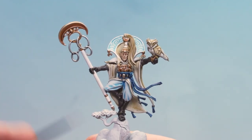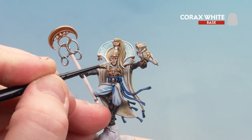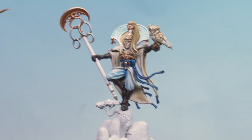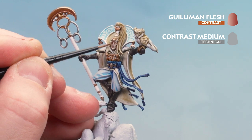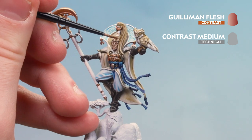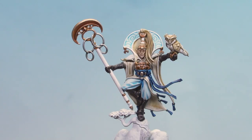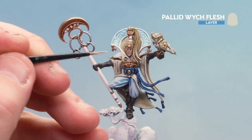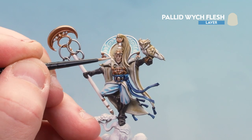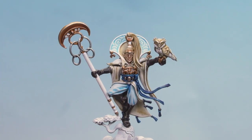With that contrast mix now dry, we're going to layer some of those raised areas using Corax White — going around the cheeks, top of the mouth, nose, etc. With that layer of Corax White done, we're going to do a second coat of Guilliman Flesh to knock back some of that paleness and add a little more depth into the recesses — same mix, two parts contrast medium to one part Guilliman Flesh. With that second coat now dry, we'll use Pallid Witch Flesh just to pick out some extremities — the nose, a little bit on the brow, a bit on the lips, and maybe just a little bit on the cheeks.